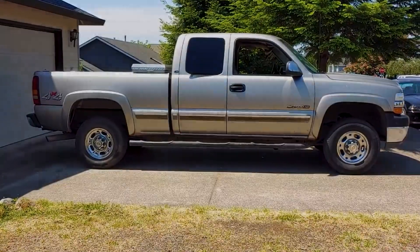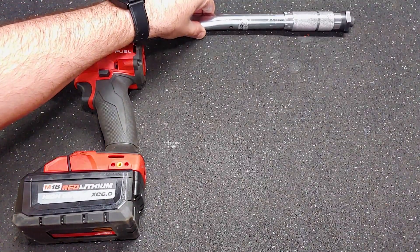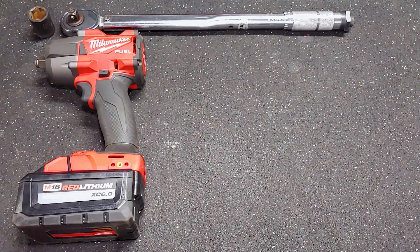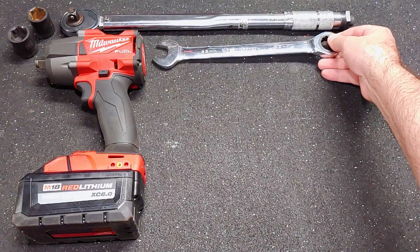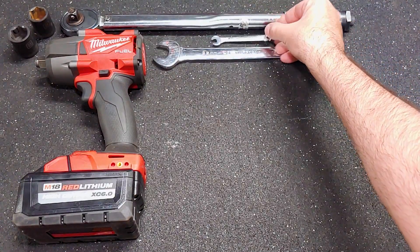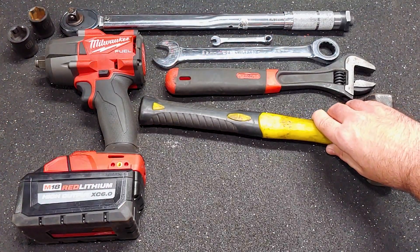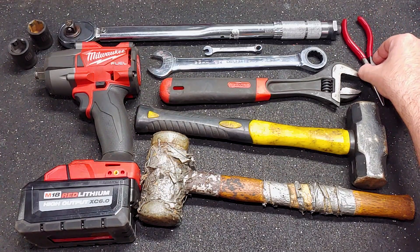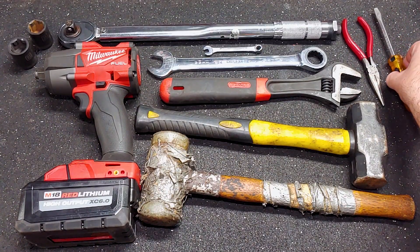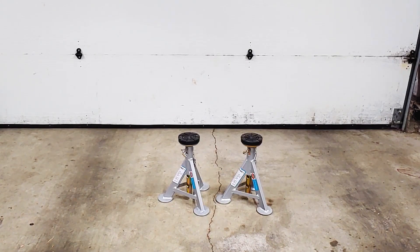Here are the tools I used for this job: impact wrench, torque wrench, 21mm socket, 22mm socket, 22mm wrench, 7mm wrench, large adjustable wrench, 3lb hammer, plastic mallet, needlenose pliers, flathead screwdriver, a floor jack, and two jack stands.